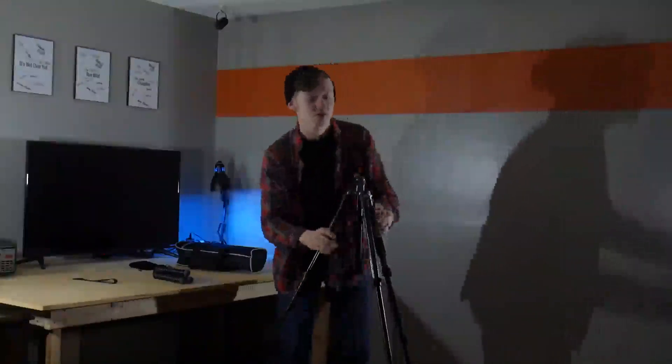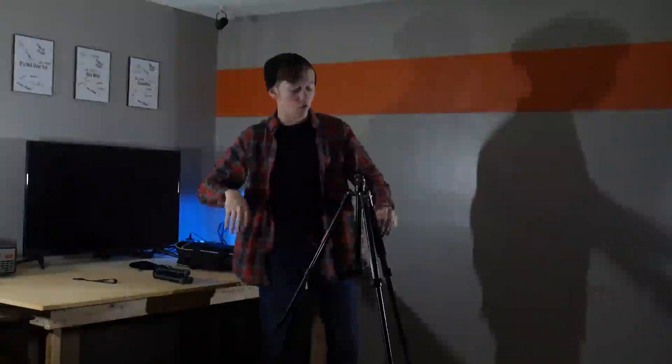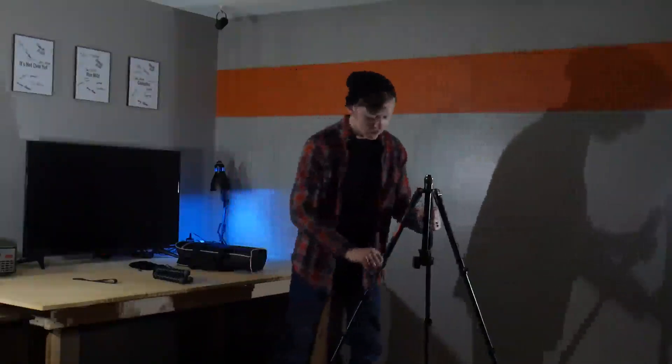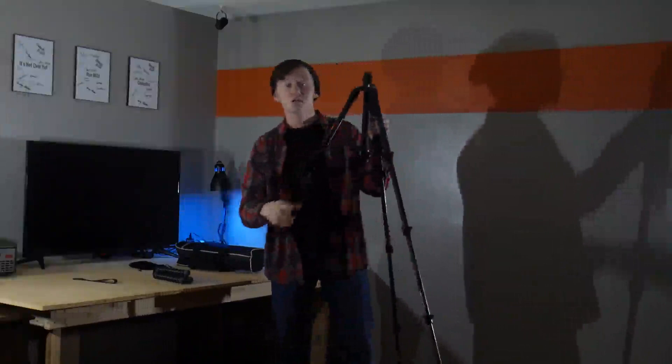Now let's get into the tripod legs themselves. Sometimes you're at a wedding or an event and you set the tripod down, take some pictures or video, but then you have to easily pack up and move to the next location. These legs pack up so easily — that took hardly any time just to pack up one tripod leg. To set up, the legs basically just shoot out for you. If you open the lever all the way, they automatically come out, and since they're so close together, you can close or open them all at once.